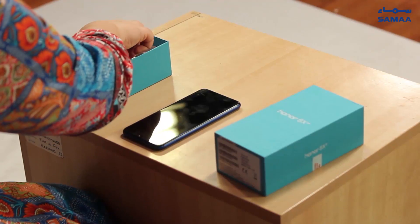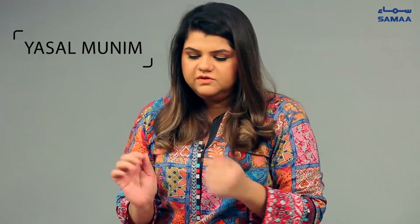Hi guys, we're here today to review the Honor 8X. Let's unbox the device. We have a phone here and the charger. Usually phones come with earphones but this one didn't, probably because it's a test device.